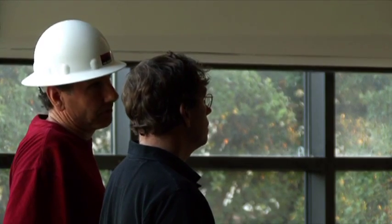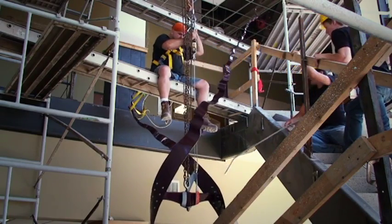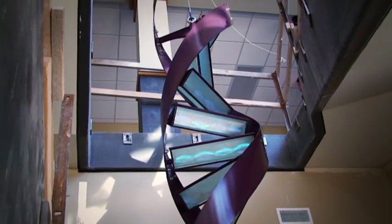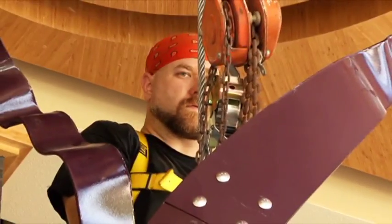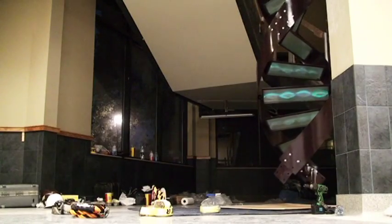Doing it that way was definitely a lot more nerve-wracking because there was a lot more motion involved. At different points the entire sculpture was shifting and swaying. When you've got a 33-foot-tall sculpture full of glass moving like that — emotionally, I was wrung out.